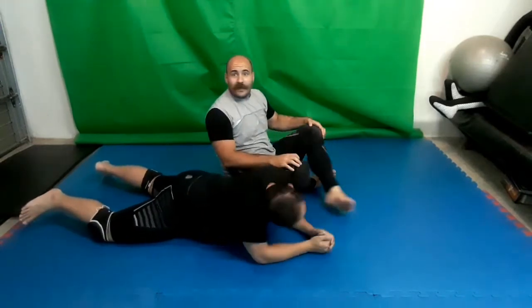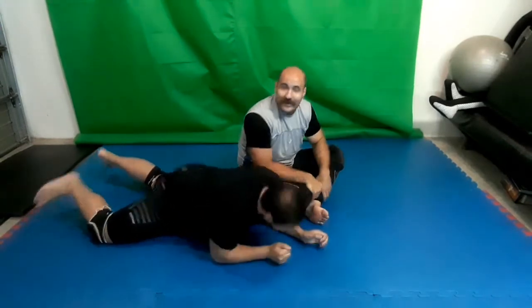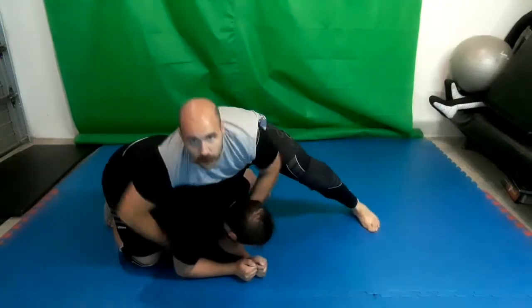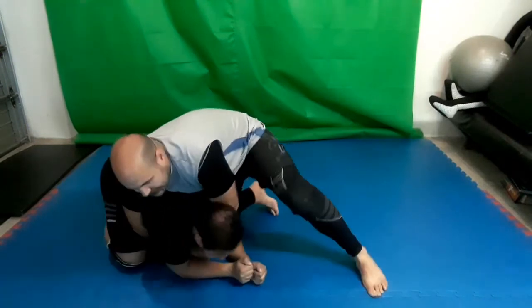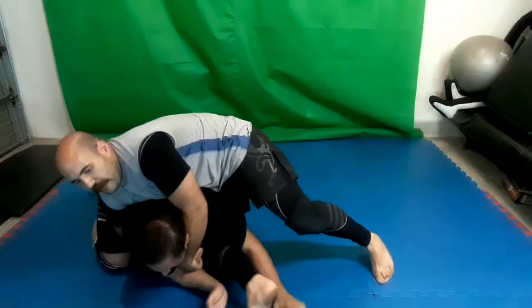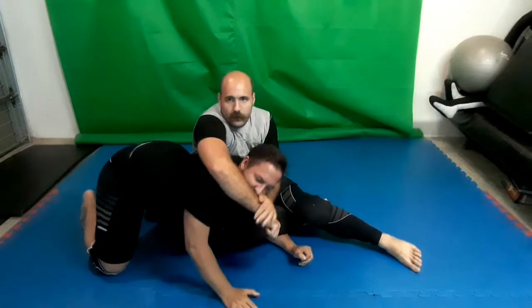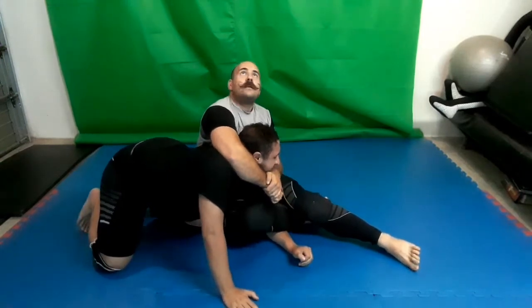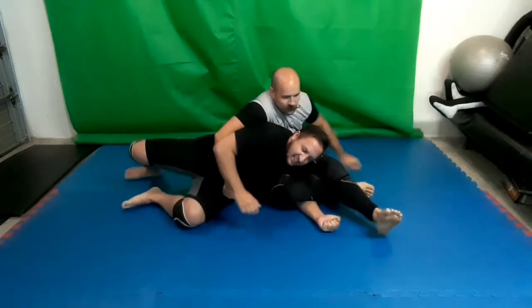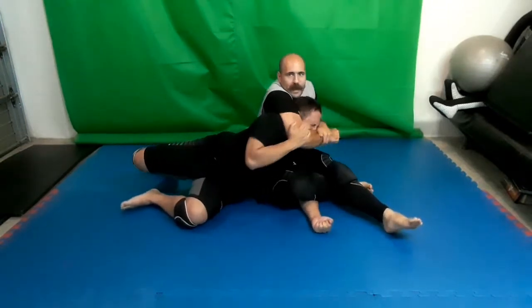This is targeting the cervical vertebrae — very dangerous stuff. Before attempting this in a live situation, I need to get this knee in, shift my weight, pull across, and start attacking immediately. Of course, he can try to lift me onto my back, which is why we need to flatten him out where we can.